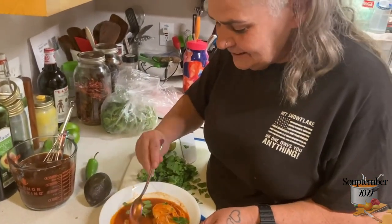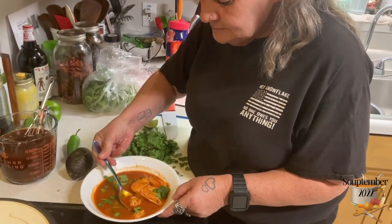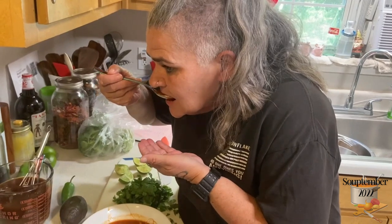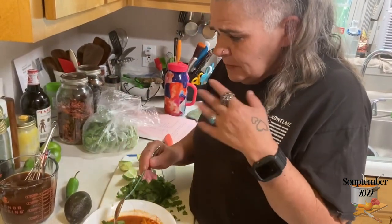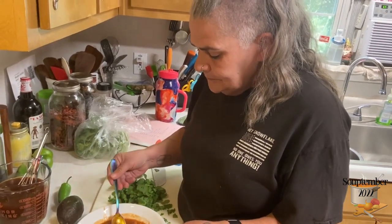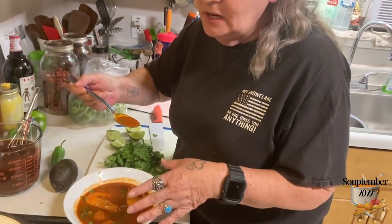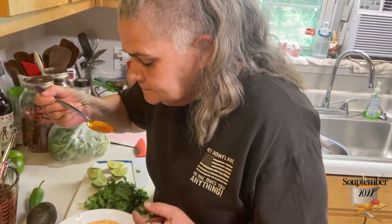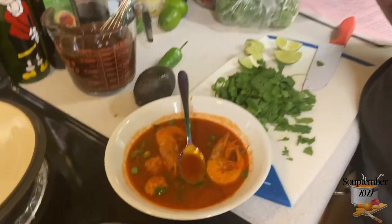Taste test time. It's very hot but it is very good. You could honestly eat this without the shrimp — just the broth is so good. It's the perfect cold-day meal; it warms you all the way down to your toes. This is my take on shrimp soup — Caldo de Cameron.